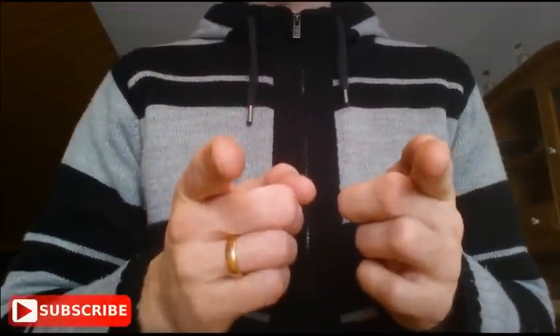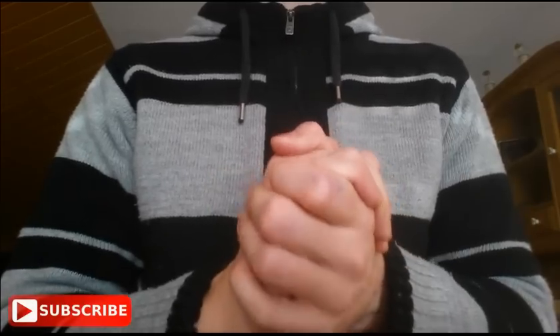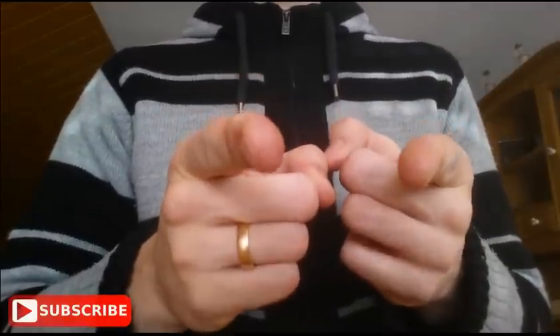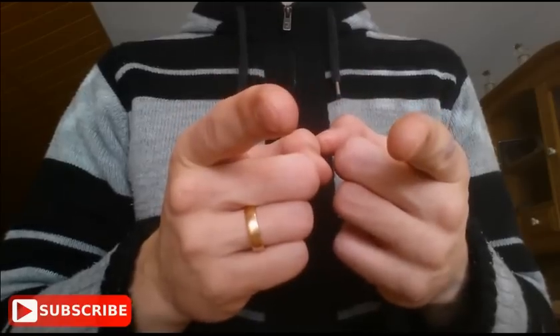The video is already at an end. Thank you so much for watching. If you enjoyed this video and learned something new, please consider subscribing to my YouTube channel so I can make more videos. I have a lot of knowledge to share about hand and grip training, strengthening, and more. Thank you very much and see you next time.